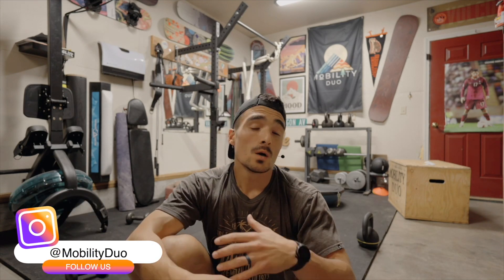If you don't know who I am, my name is Mark. I'm a doctor of physical therapy and snowboarder, and I provide you with snowboard-specific workouts, rehab, tips, tricks, and advice just to get you strong on and off the mountain, injury-free, so you can perform at your very best.